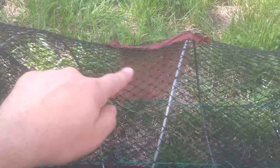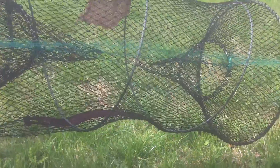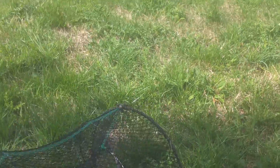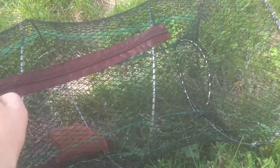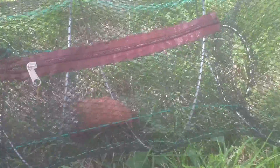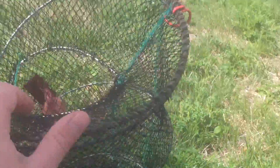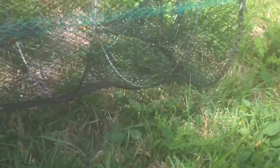So the bait's in here and then there's two entrances on this side and one on this side. And as you can see they can't find their way out. A nice and simple way to get the crayfish out is just to unzip here — easy access. The net's not too bad actually. If they get damaged they're easily repaired. Quite good for the money.